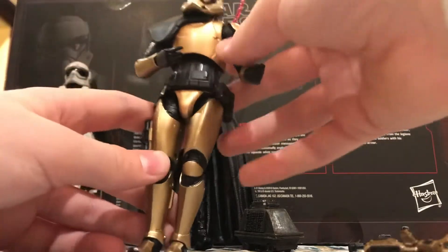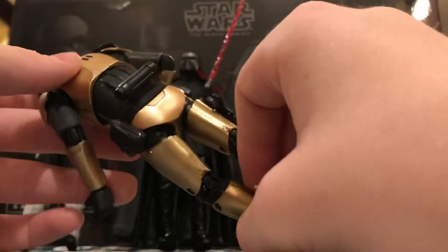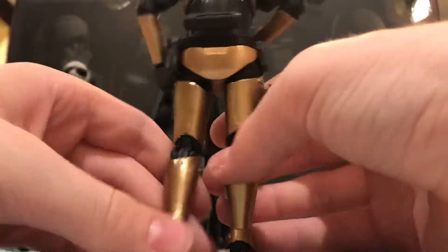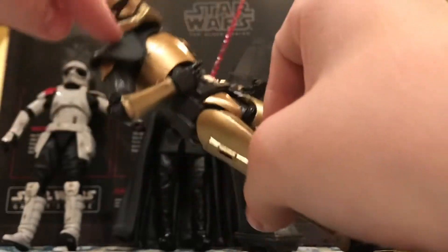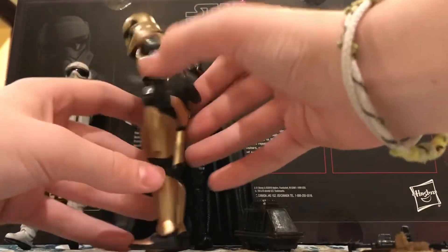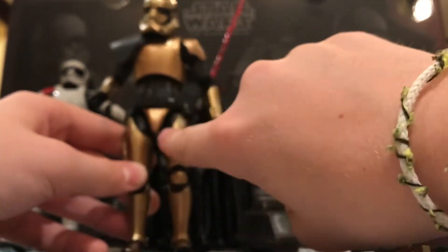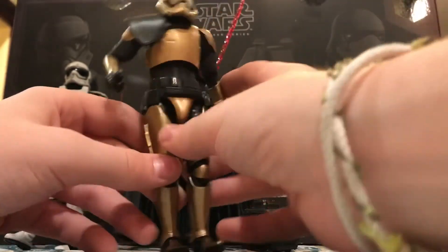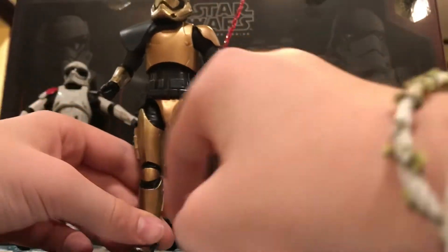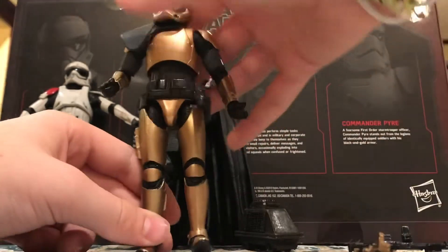I've got him positioned holding his weapon. Really cool metallic printing all the way around him, which I really like. Normal First Order stormtrooper outfit, only in gold. He also has that black pauldron and a black utility belt. There are three colors: light gray plastic, gold, and black. If this were a normal stormtrooper, the gold would be white and the gray would still be gray. That's really it for this figure.